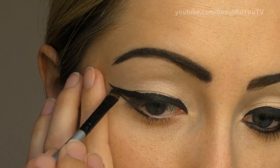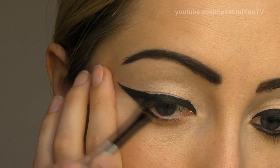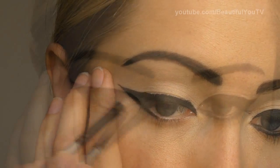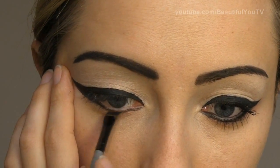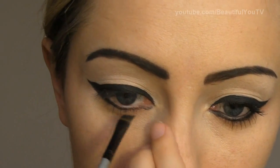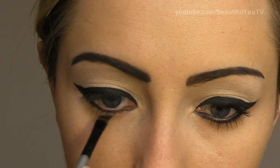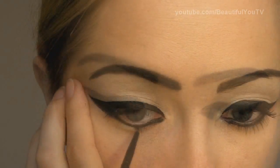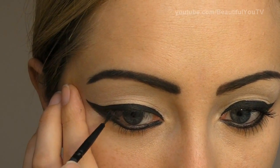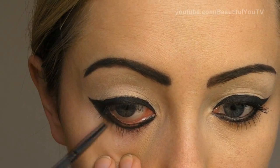Always make sure that two eyes look the same. Once the wing is ready, apply some liner to your lower lash line. And don't forget about the waterline as well — for these purposes, you may want to use a fine brush.